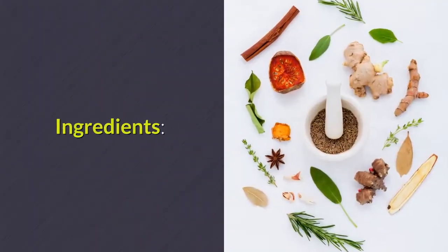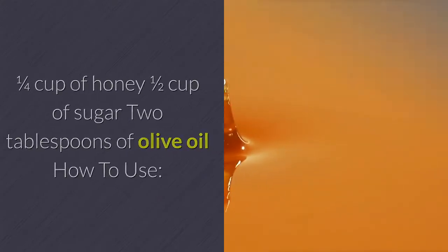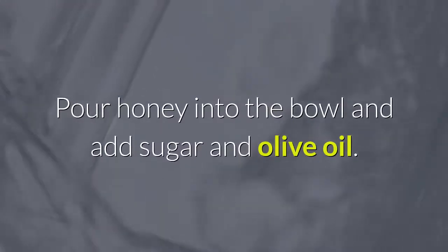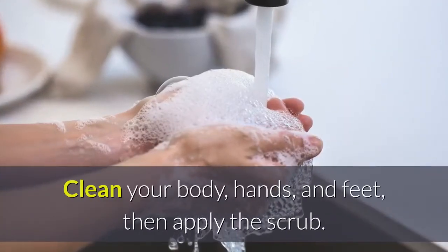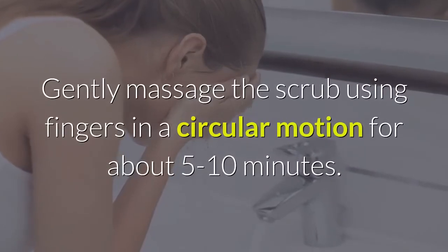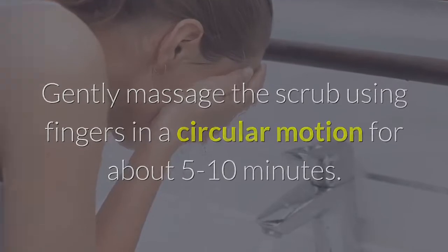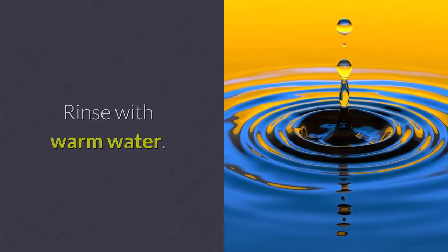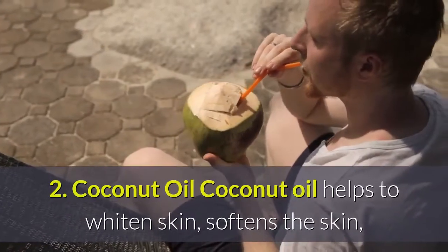Honey scrub ingredients: one quarter cup of honey, one half cup of sugar, and two tablespoons of olive oil. Pour honey into a bowl, add sugar and olive oil, and stir until evenly mixed. Clean your body, hands, and feet, then apply the scrub. Gently massage in a circular motion for about 5 to 10 minutes, rinse with warm water. Apply 2 to 3 times a week.